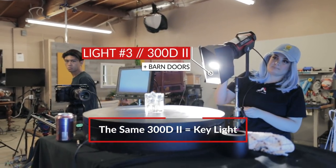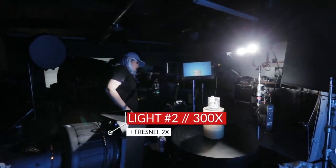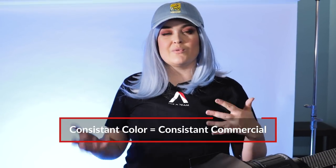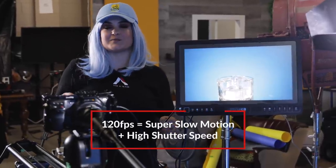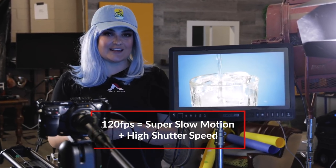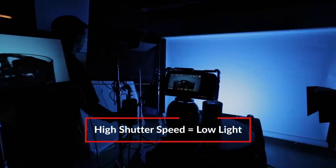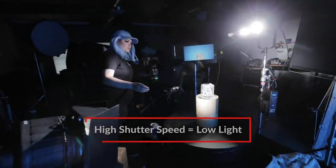For the lighting, we used two lights again — the same 300D that we used last time with those barn doors closed up, and a second one. This is a 300X with the Fresnel mount and the barn doors. And then, of course, we kept the backlight, the Nova, the same. Since it's a commercial, we want to keep the entire mood of the commercial the same. We were shooting at 120 frames per second, super slow motion. The other thing about 120 frames per second is that you have to compensate with your shutter speed, so you lose a lot of light, which is why we used two incredibly powerful lights on their highest settings, super close to the subject.